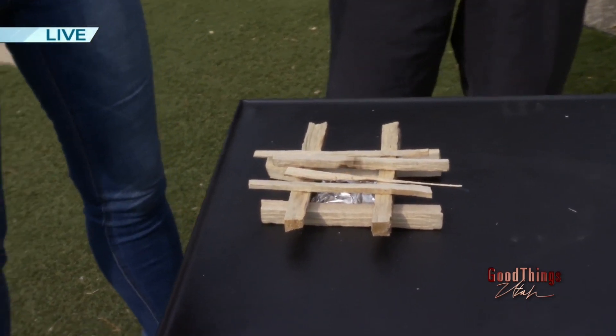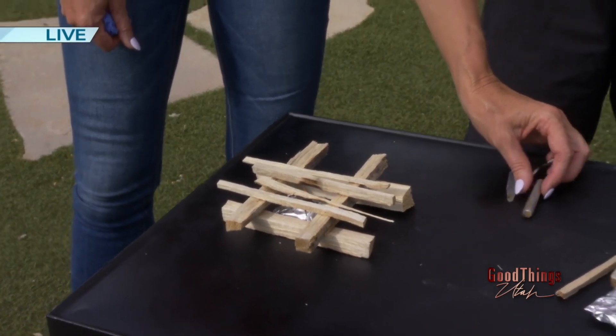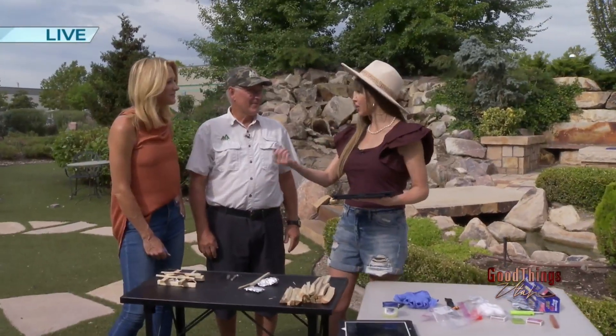Isn't that super easy? Tell our viewers where they can find your videos. You can find us at YouTube slash OSME TV — we've done well over a hundred videos. So everything you think about outdoors: setting up tents, hiking, what to put in your backpack — that's all there. Now all we need are s'mores! Lucky for us we're sticking around for the next hour because we're going to be doing that — roasting s'mores out here, so don't go anywhere.